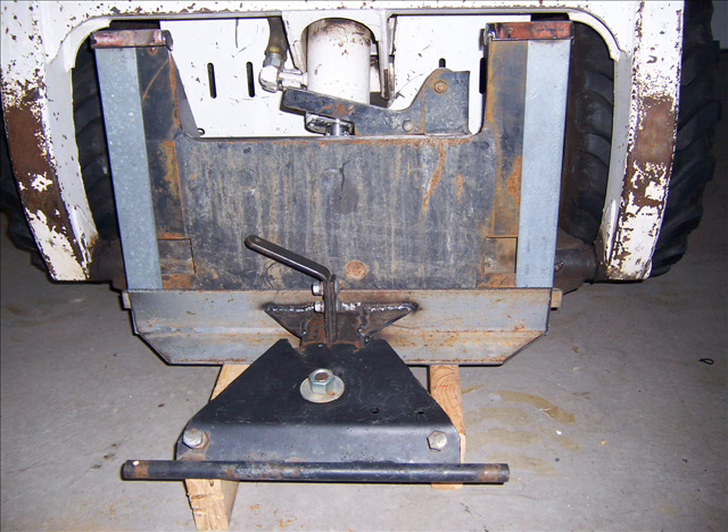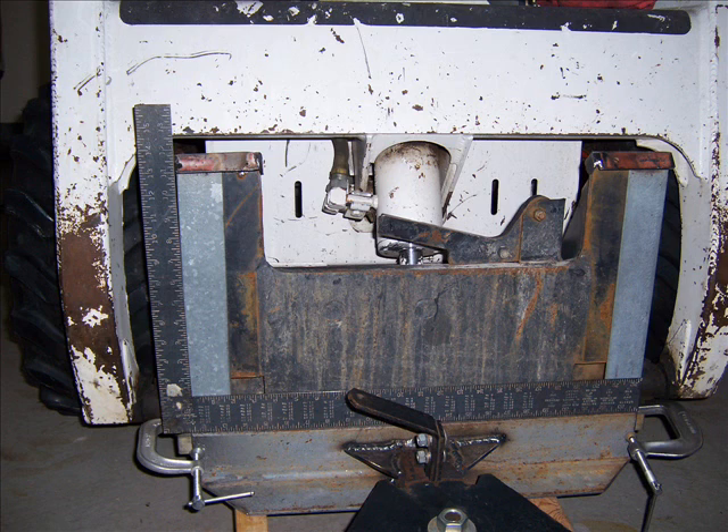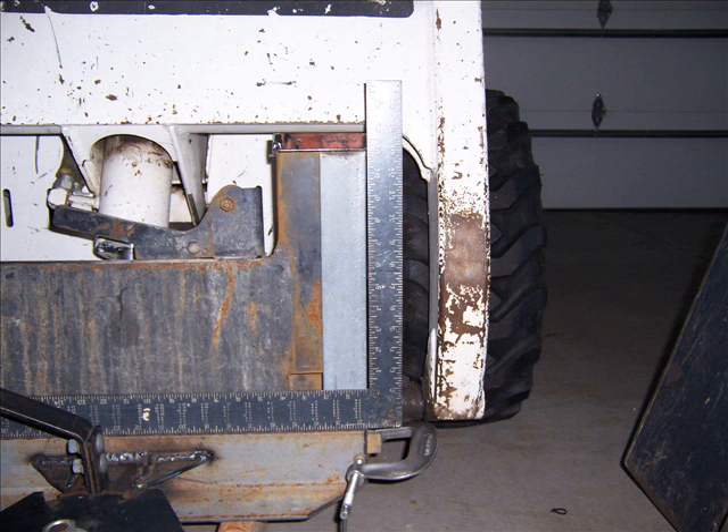Don't buy a Harbor Freight welder. Here's the whole blade assembly ready to be welded together on the bobcat itself. I spot welded it on the bobcat before I did anything — first I made sure both sides were square and that those angle irons fit flat up against the flange, and then I clamped both pieces to the main angle iron that held the mount. Both sides fairly square — not perfectly square, but fairly square.